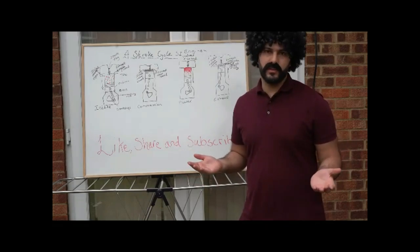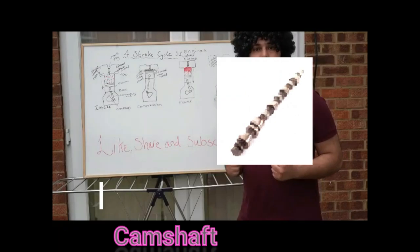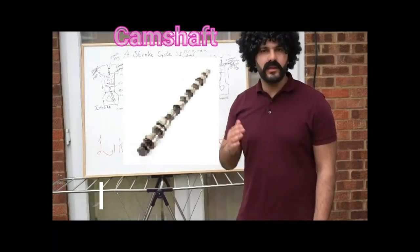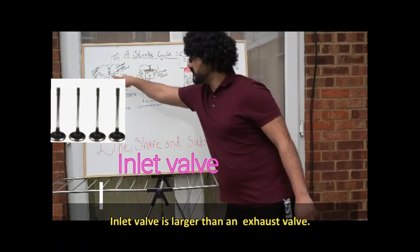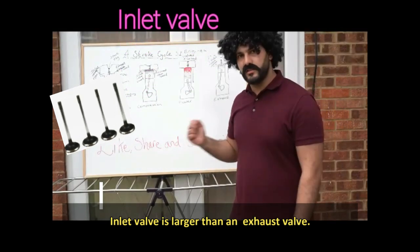Now let's talk about the internal components of an engine. First and foremost we have the camshaft. The camshaft is located above the inlet and exhaust valves and is responsible for opening and closing them. The inlet valve, on the left-hand side, is responsible for inserting the air-fuel mixture inside the cylinders.